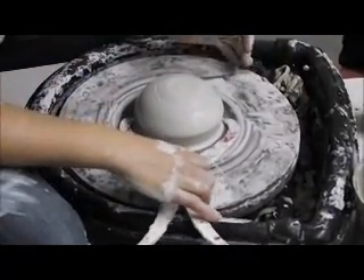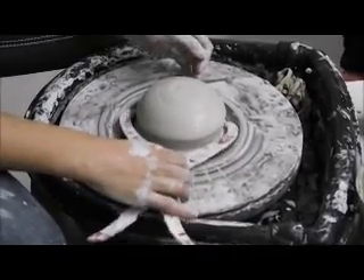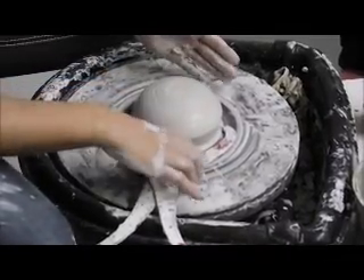So when I open it up, I want this to be a little bit loose here, because when I open it up it's going to naturally force those walls out — because I'm going straight down to the bat pin and the back of the head.